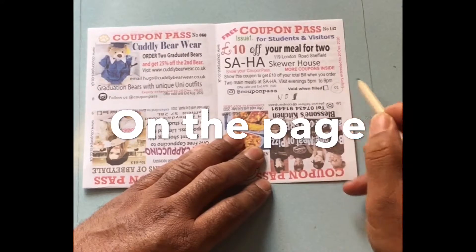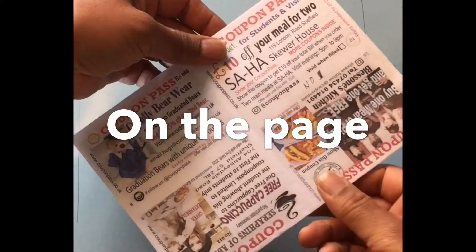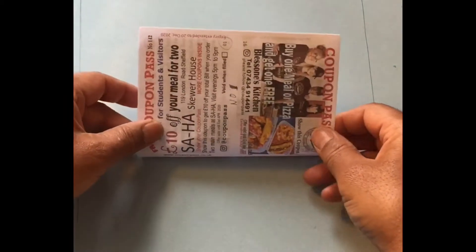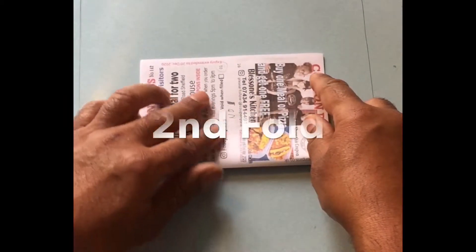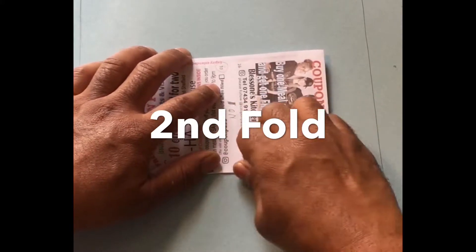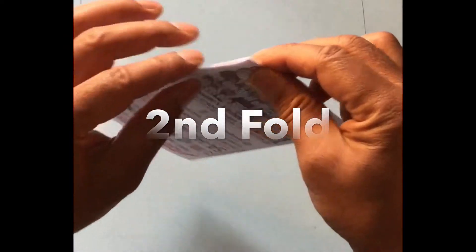When you do your second fold, make sure that number one stays on the outside. Fold the paper again edge to edge, and make sure you have a precise crease in the paper.